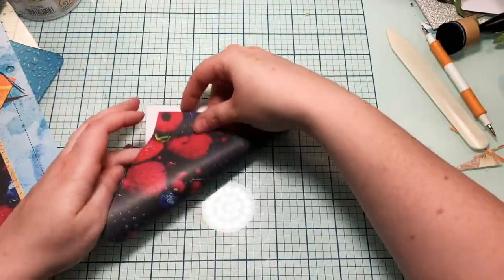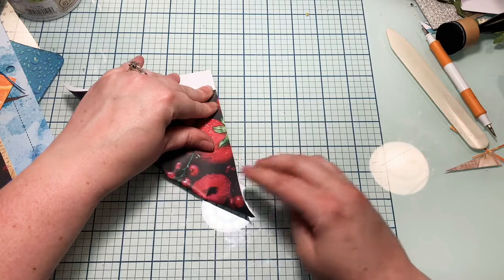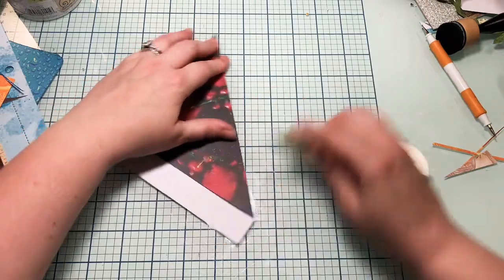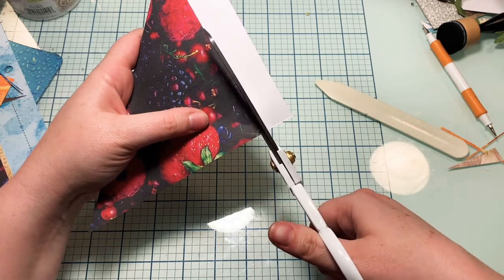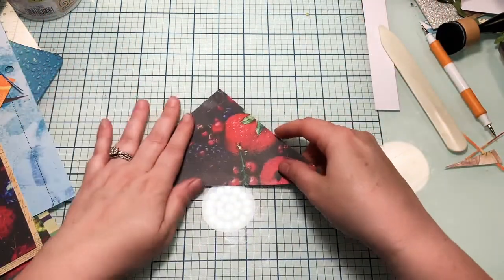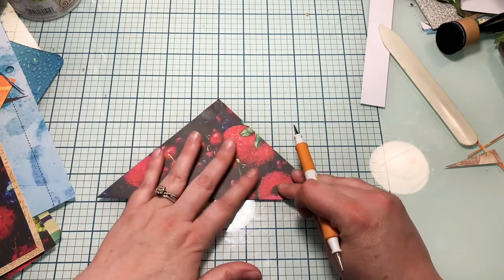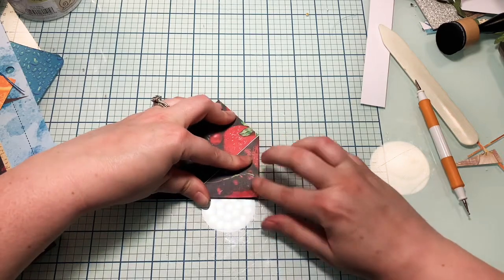So I'm going to take the other half of that paper and square it off again. Now, as long as you have a square piece of paper you can use any sides — it doesn't have to be anything in particular. So for this one... I remember how to do that one properly, but let's just do an original envelope.